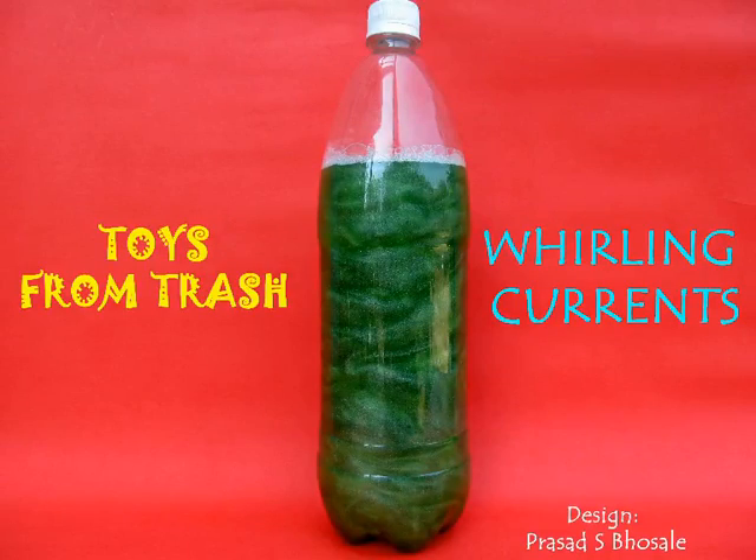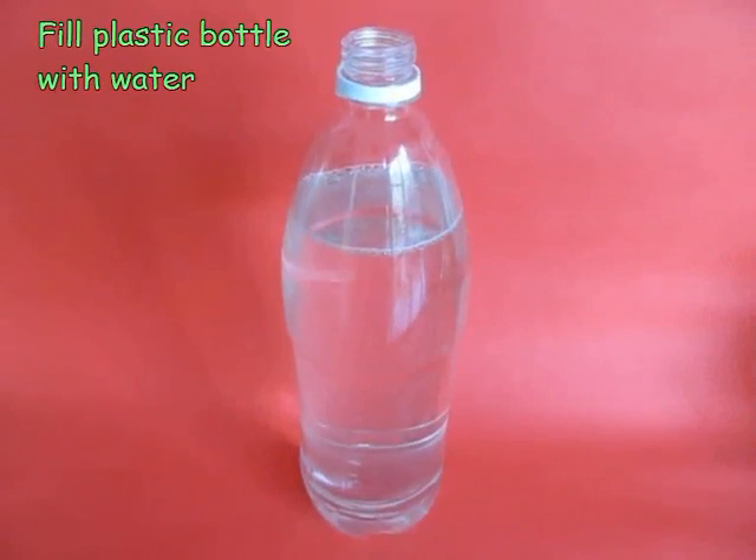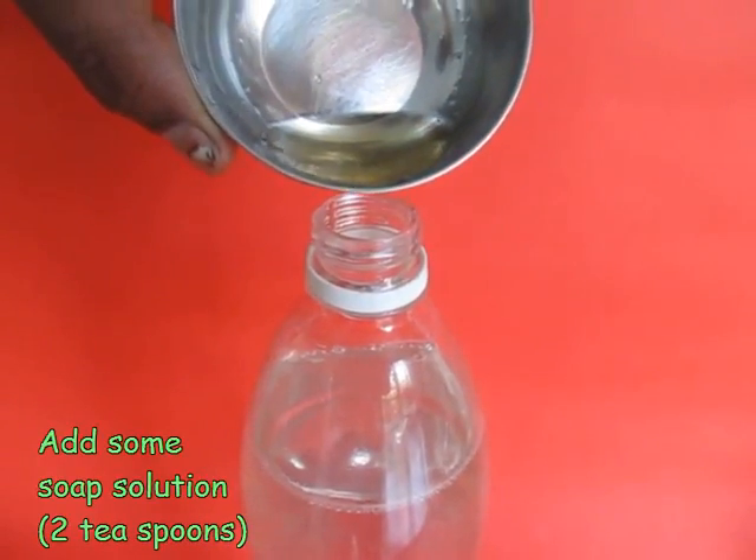In this experiment we will demonstrate currents and eddies in water. You need a transparent plastic bottle. Fill it with about a litre of water and add some soap solution.